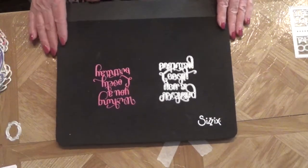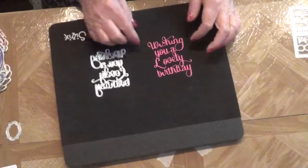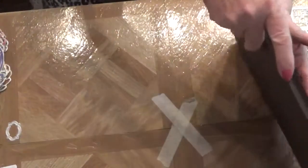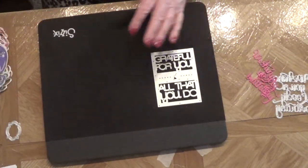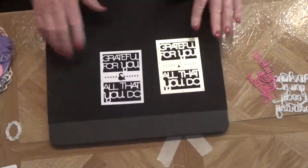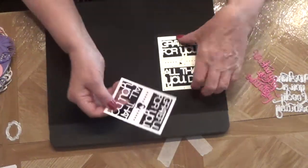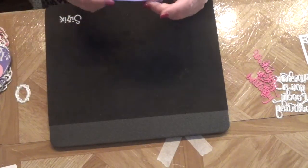I'm going to start with this word die — it says 'Wishing you a lovely birthday' and I really like it. It does come in pieces — actually three pieces, which isn't too bad; you can straighten that up fairly easily. Then here is another word die and here it is cut out. I really like this one too. If you wanted to, you could trim your dies to create other dies.